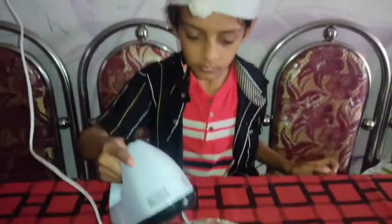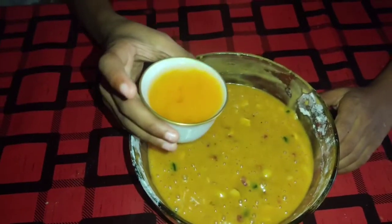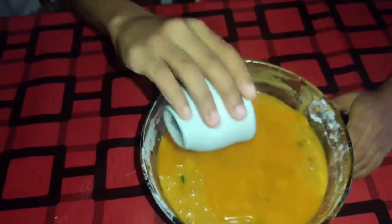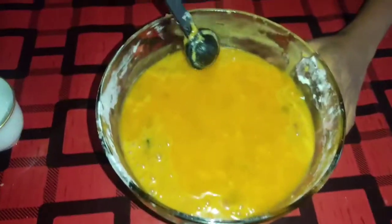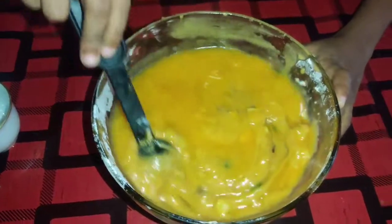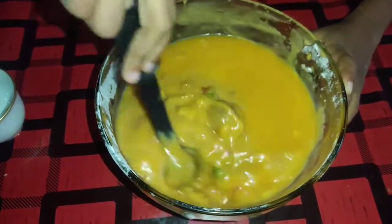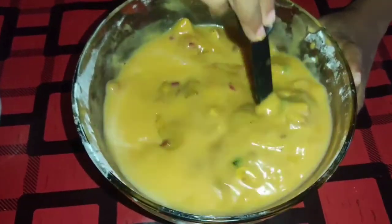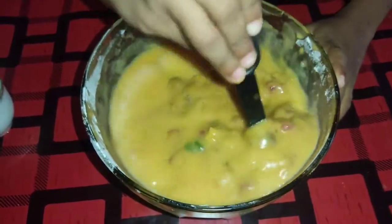Mix it in a little bit, add some orange juice or oil. Mix it in a mixer and mix it into a batter. Fold it in with a spatula or whisk, then mix the batter and add it to the cake tin.